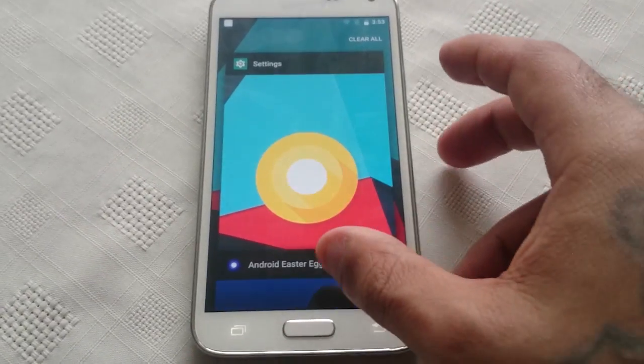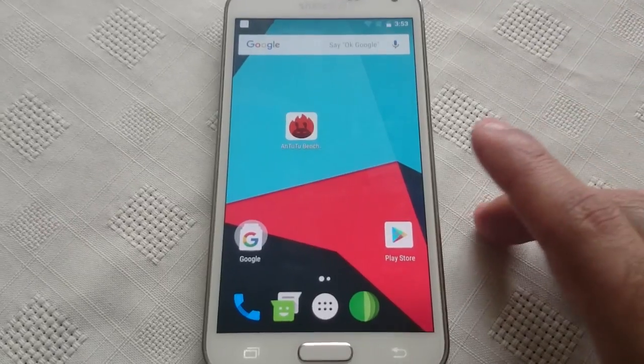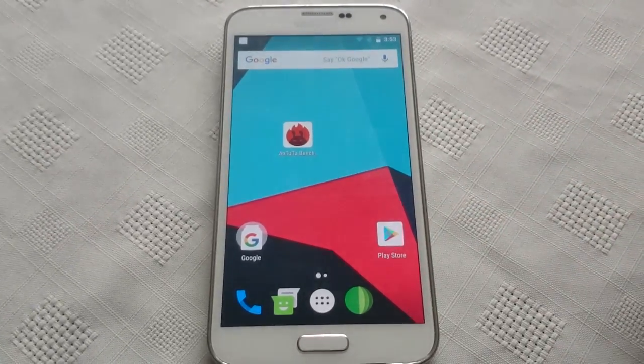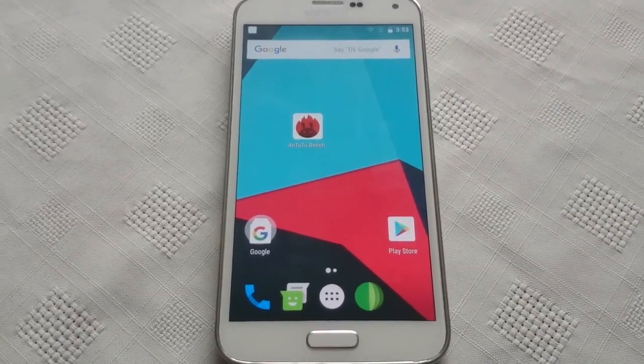The last time I ran this test on the S5 I was running stock Android 6.0 Marshmallow. So we're just going to run the test and see if there's an overall increase in performance.